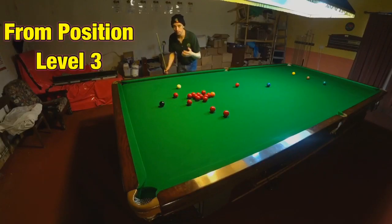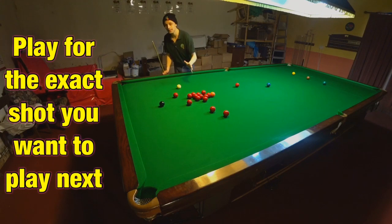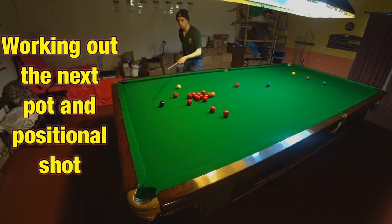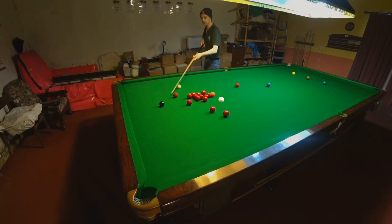So how well does it work in an actual game? I've got a chance and I'm in what I described earlier as position level three, so I've got as much control as I'm ever going to have over both the pot and the positional shot. Instead of playing the red, I'm going to be thinking about playing the black. Now I still need to concentrate on the red and make sure I pot it, but all my thought needs to be on what I'm going to do on the black. What I want to do on the black is finish up here on these two reds — come off the top cushion through here and finish on those two reds.